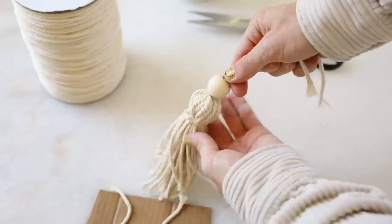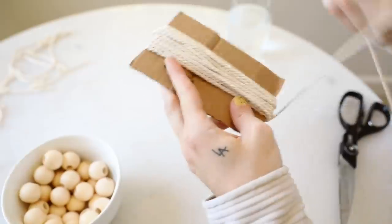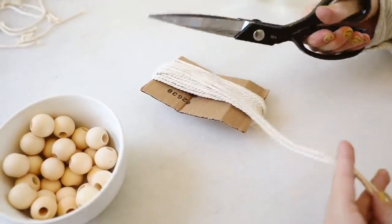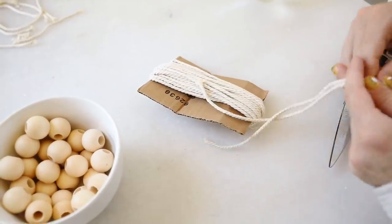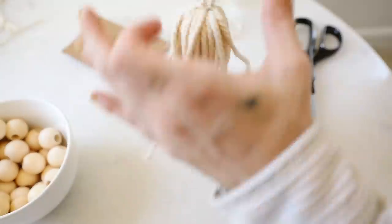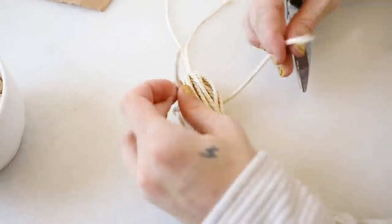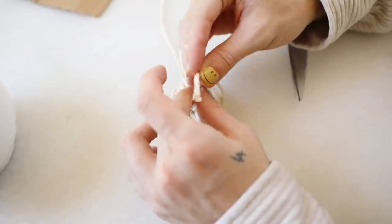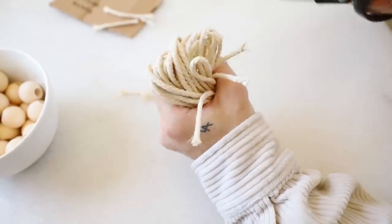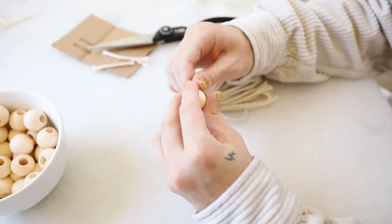I repeated this process for 16 tassels total — that's how many I needed for my umbrella. It was very repetitive: wrap the cord around the template 25 times, tie on a string, lay it on top of another piece of string, tie that off to create your generic tassel look, then snip all the loops on the bottom. Repeat this 16 total times until you have all your tassels created.